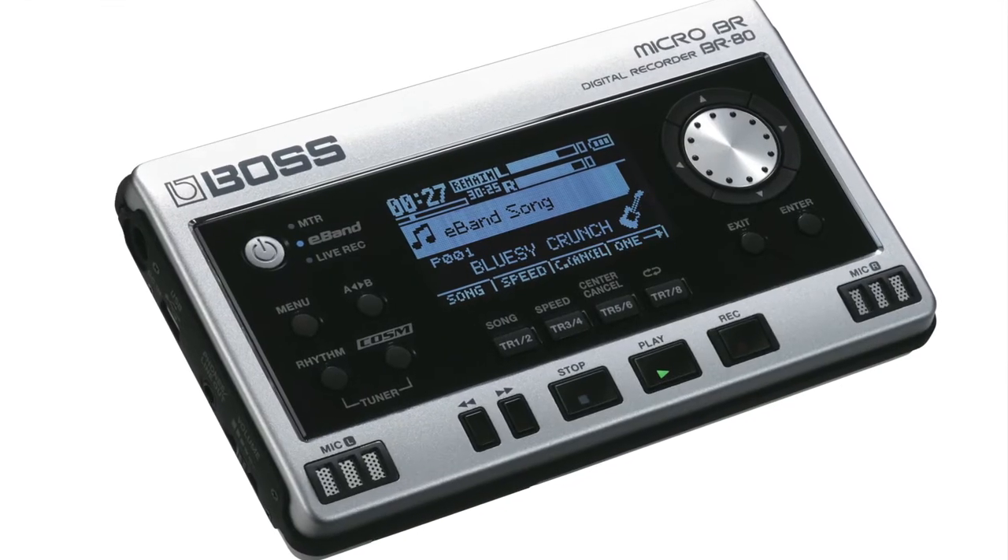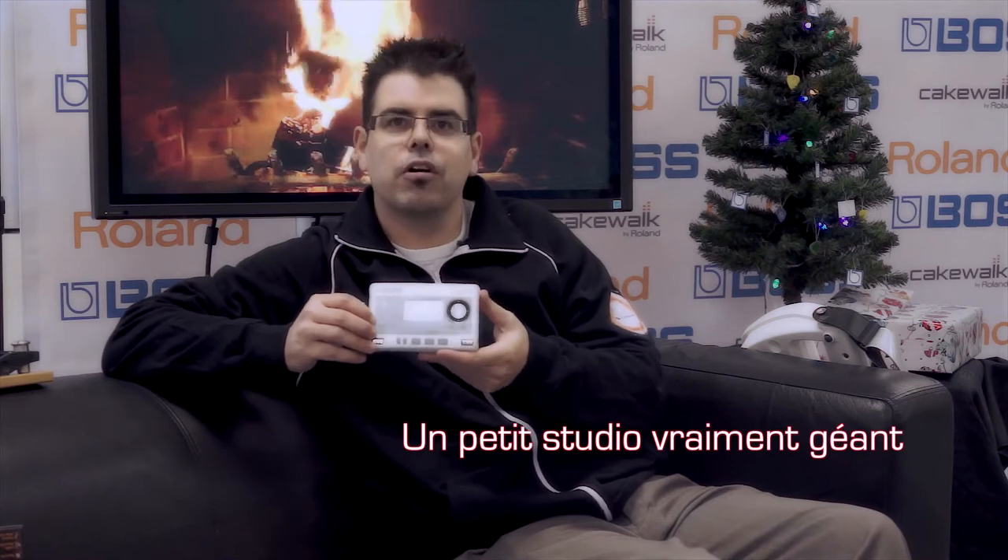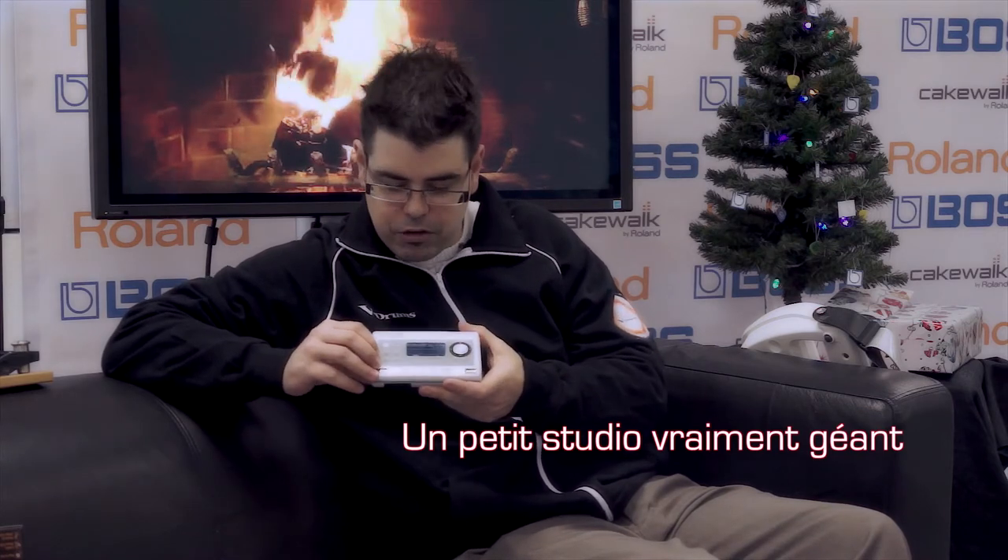Next up on our list for the recording musician, the Boss Micro BR-BR80. Wonderful little device, chock full of Boss COSM guitar effects. It's an 8-track multi-track recorder and a great jam-along companion. Also, with the built-in condenser mics it makes a great field recorder. This is perfect for the practicing, gigging guitarist to use anywhere, anytime. Best part is, it runs on batteries.